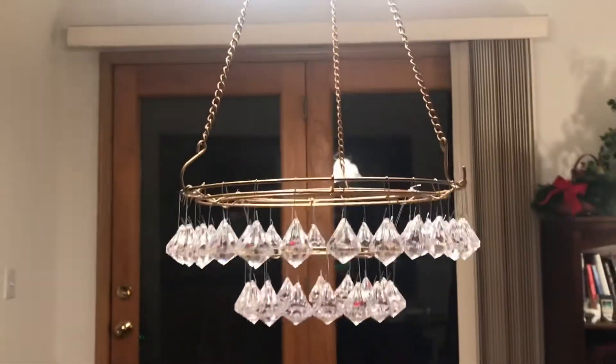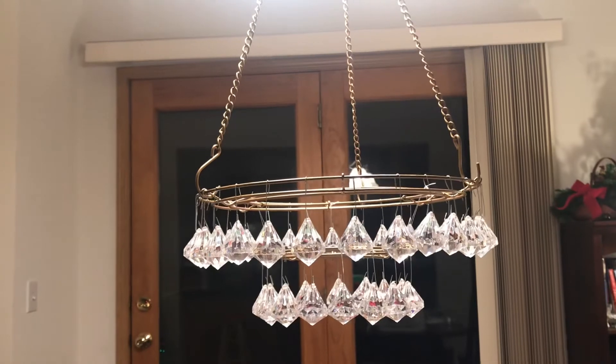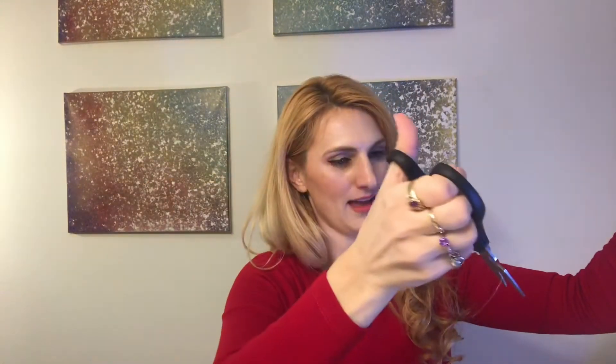This is looking absolutely beautiful — it just needs a little extra something, and that is where the crystal ball my friend gave me comes into play. The very last piece is this gorgeous crystal pendant going at the base of the chandelier. If you don't have one, you can just use one of the ornaments. I need to cut some fishing line and figure out how far I want it to hang down, then tie it off securely.